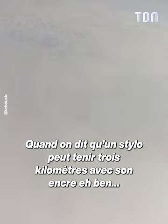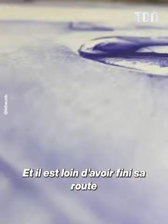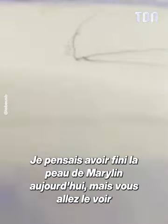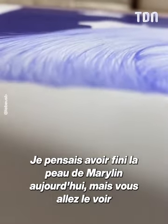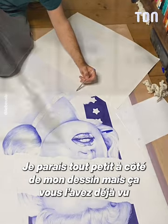When we say that a silo can take 3km with its encre, well it's done, it's done, and it's far enough to finish its route. I thought I'd have finished the peau of Marilyn today, but you will see — 1.10 m — it's still very long. I'm very small, you've already seen it.